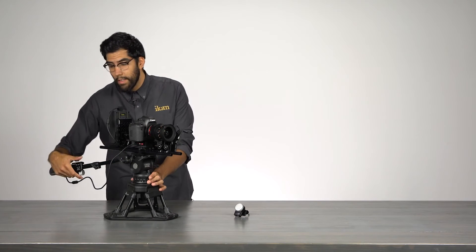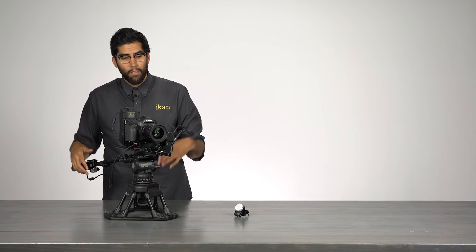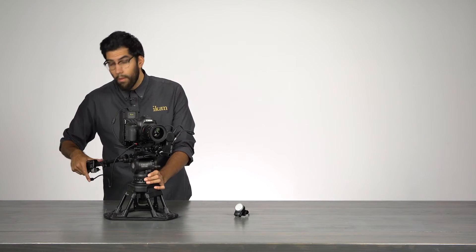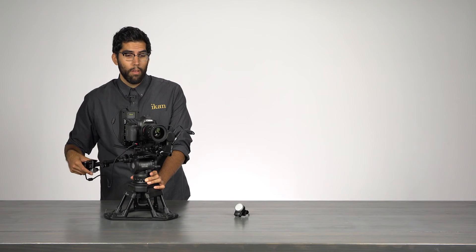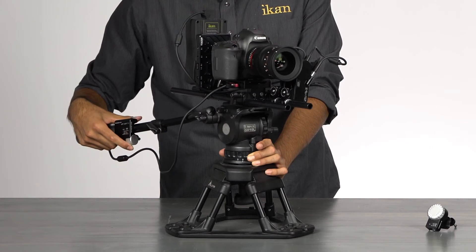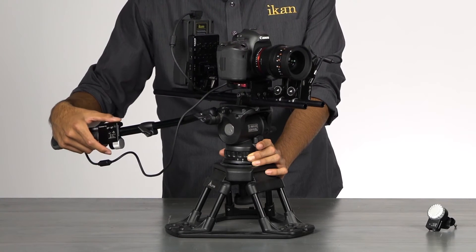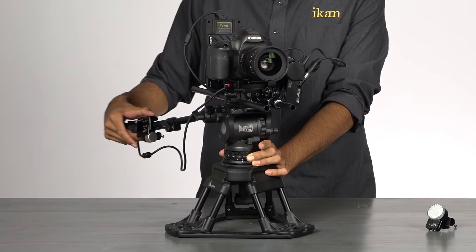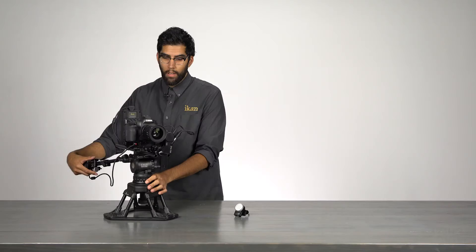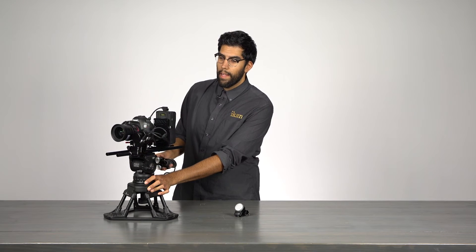Now that we're set up, you can see that the Remote Live 2 allows us to control our lens without removing our hand from the tripod handle. A simple turn of the dial, and we can rock the switch back and forth to control our iris. It really makes controlling our lens a lot easier.